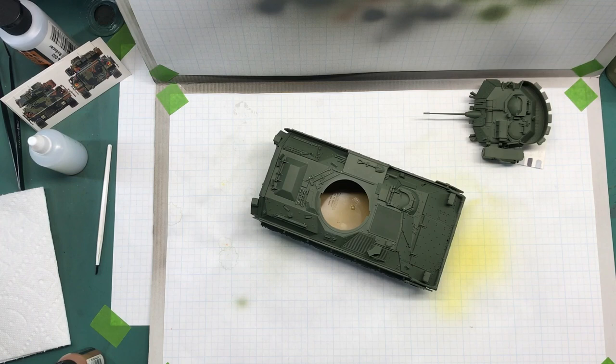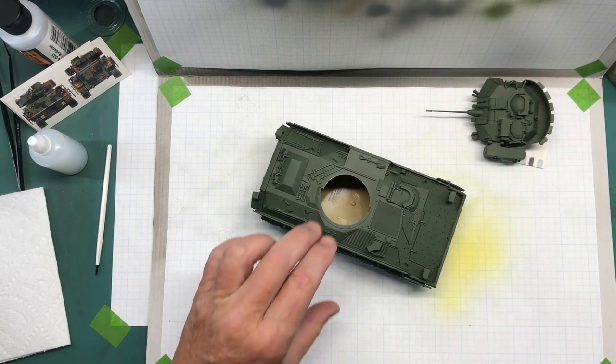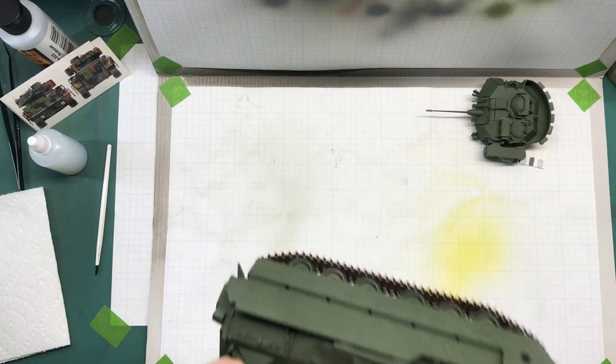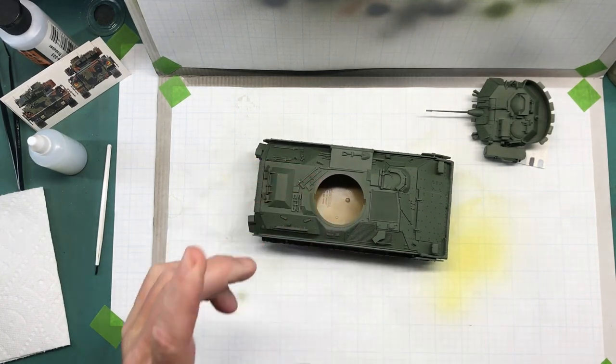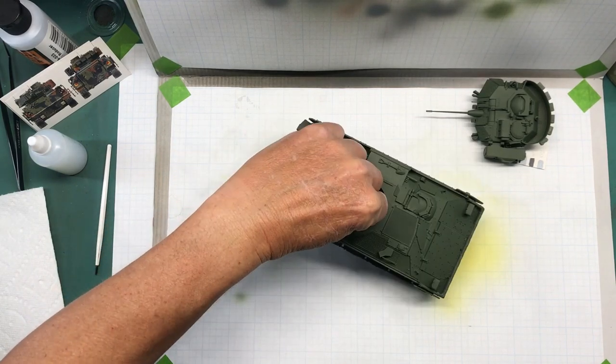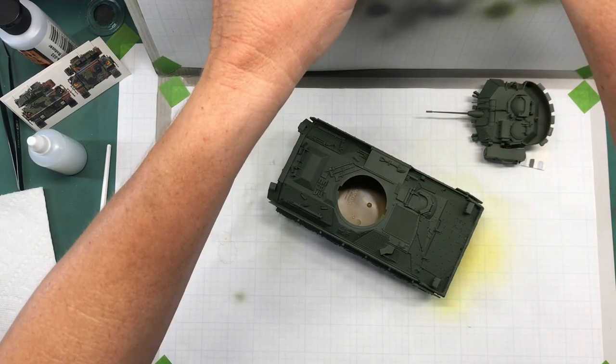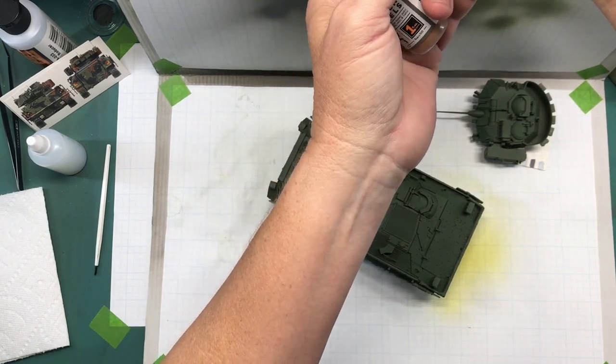Hi and welcome back to Plastic Models by a Regular Dude, part number seven of the Tamiya 1/35 scale M2A2 Bradley. In the last video, part number six, I got the construction finished and the primer and base layer of paint put on. So now I'm ready to start with the other camouflage colors, which are NATO brown and NATO black.